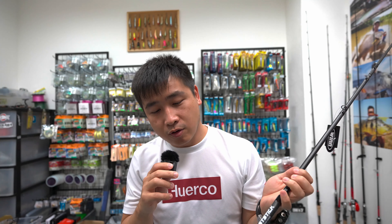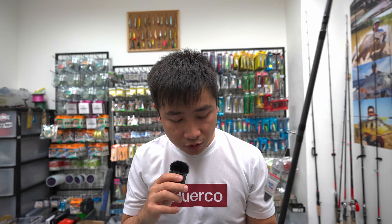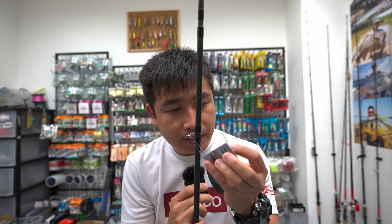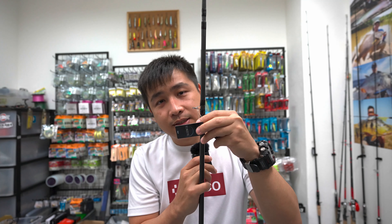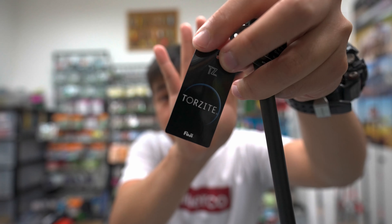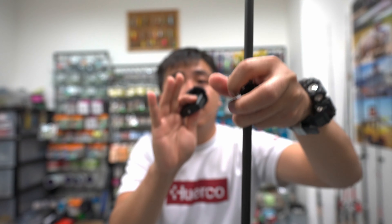A rough explanation of the Cast Division Beast Stick is that this rod is actually very strong and it's built using titanium Torzite guides. Torzite is actually one of the highest-end Fuji guides from Japan. This is the Torzite, and this is titanium.